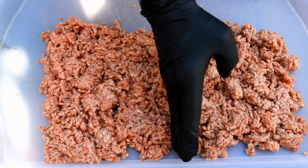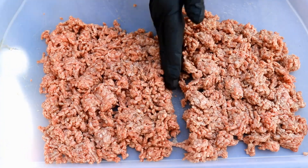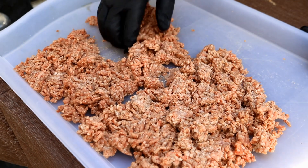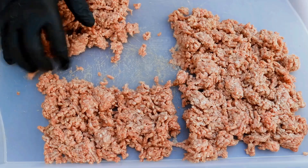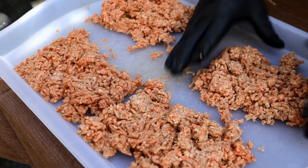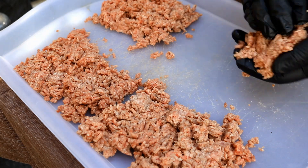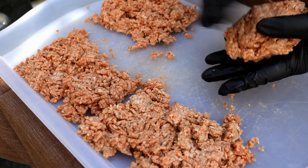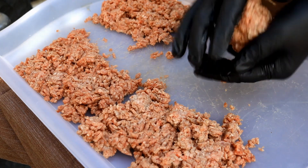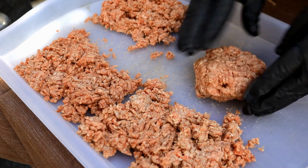I've got about one and a half pounds of 80-20 ground chuck. I'm going to split it in half, making approximately four equal sections. I'm going to make two burgers, so that should give us about a three-quarter pound burger each before we add the other goodies.